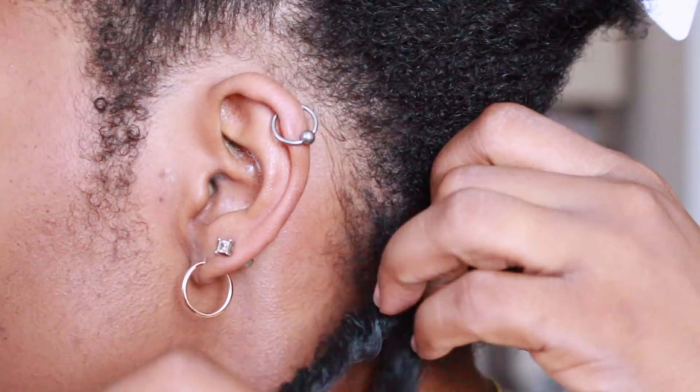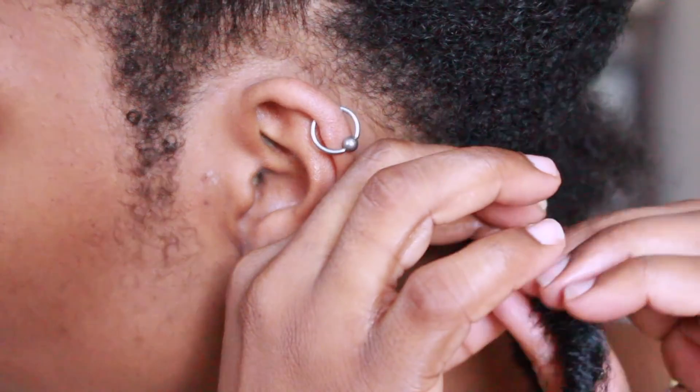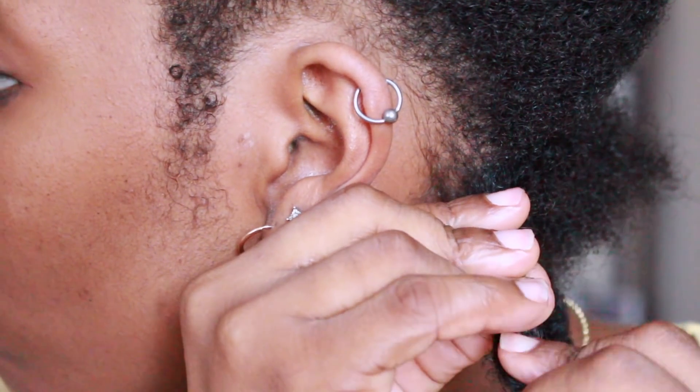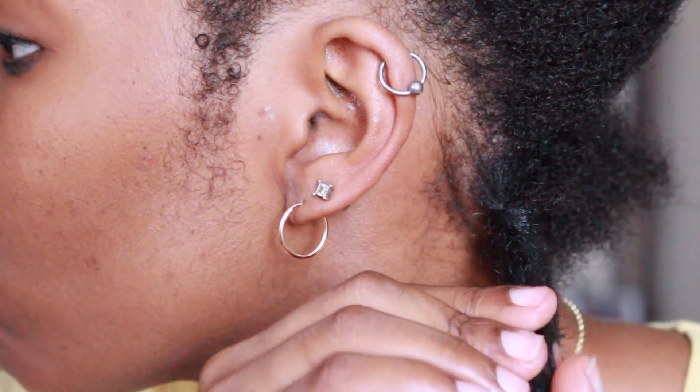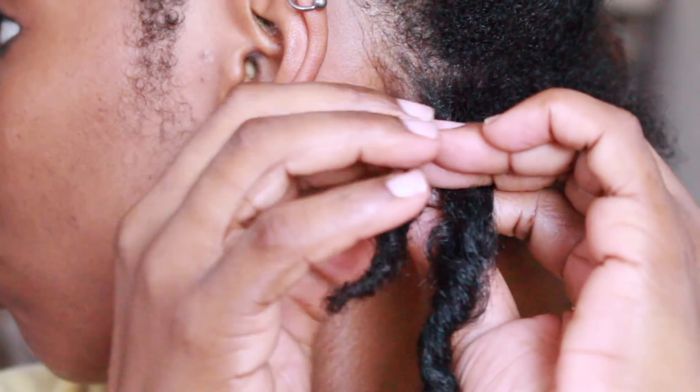Make sure that you open the loop again, and all you're going to do is pull the actual lock through it and you'll be left with two strands of hair. The next step would be to conceal your hair inside of the lock — I slowed it down so you guys can see it.